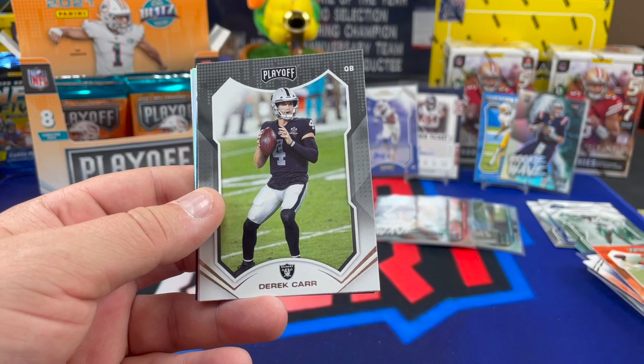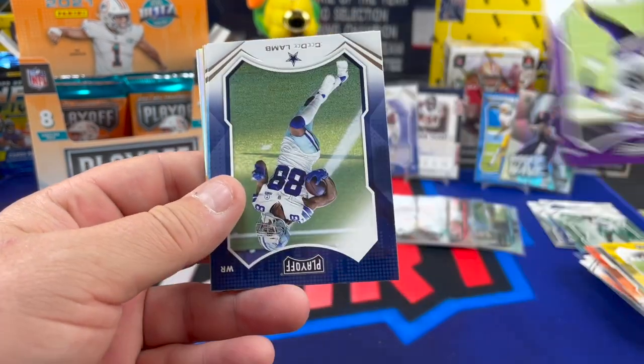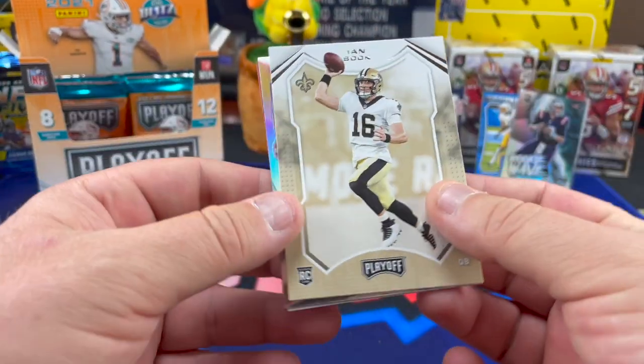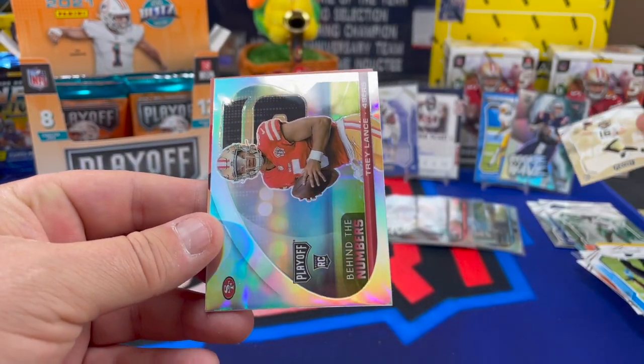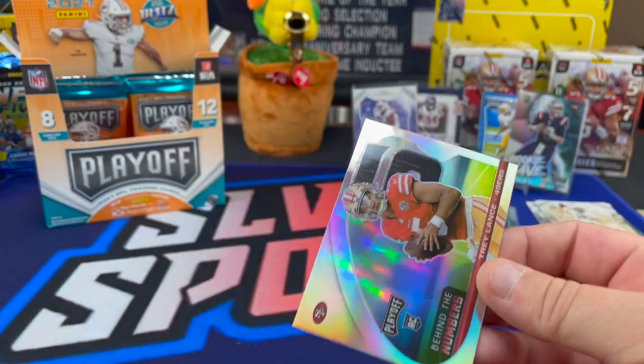He was definitely part of that Bills defense — a standout player. Joey B., Super Bowl quarterback. Derek Carr, Chase Claypool, Adam Thielen, CeeDee Lamb, Brian Burns, and an Ian Book not-numbered rookie. And there we go — a Trey Lance behind the numbers.